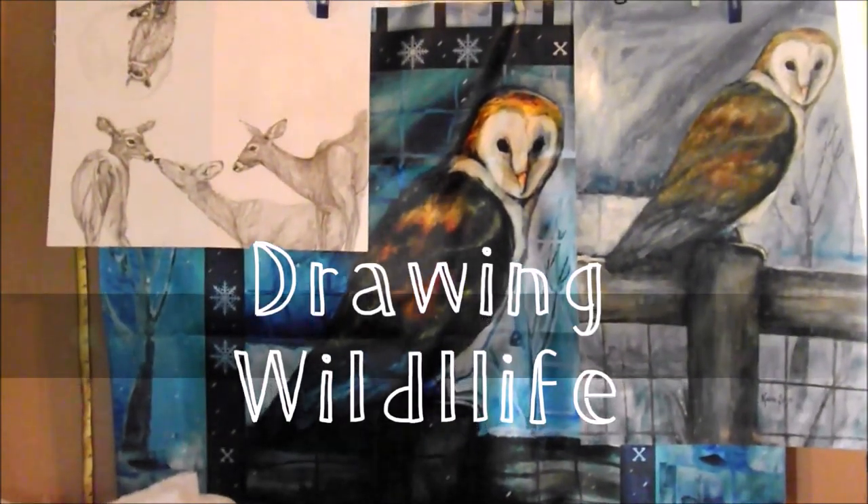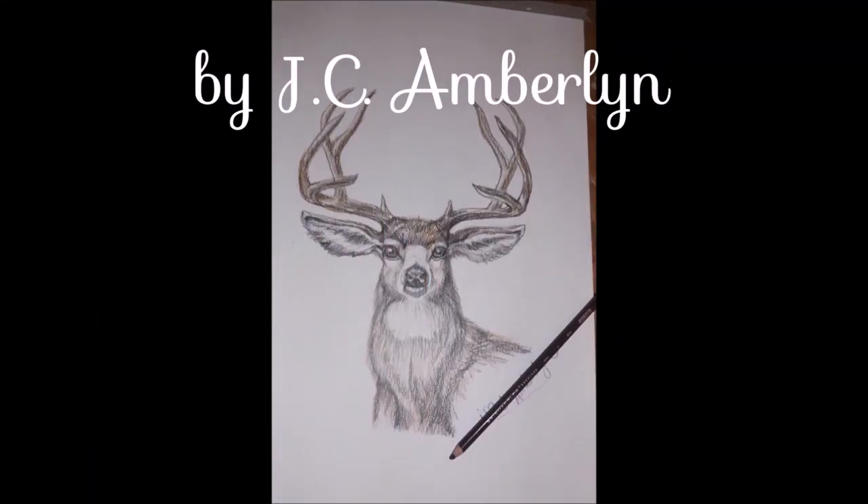This Art by the Book Review is Drawing Wildlife by J.C. Amberlynn.